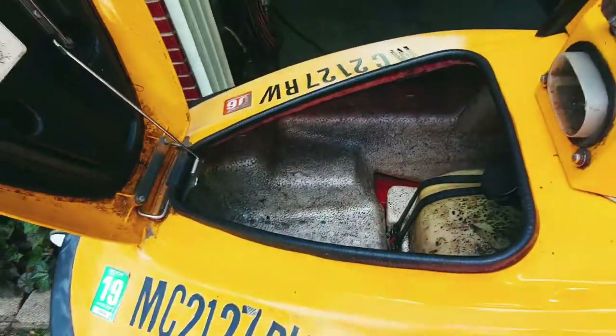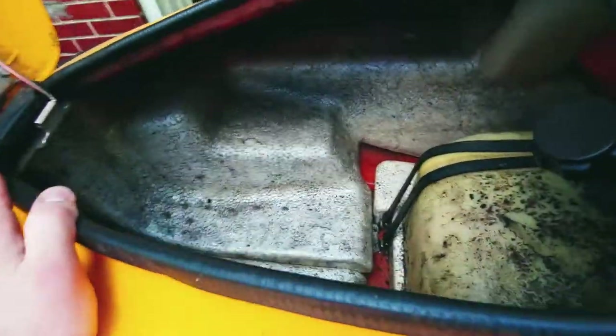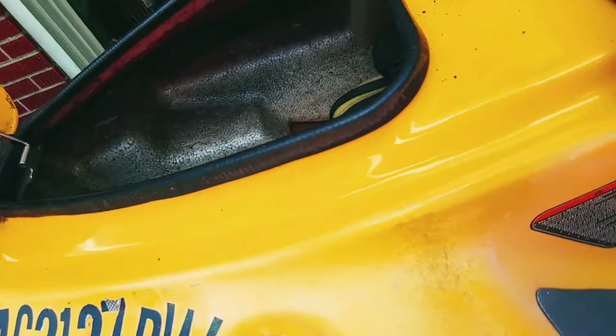It does not have a front storage compartment. As you can see, it's kind of dirty. I don't know if they drove it without this front storage compartment and it just took on water or something.